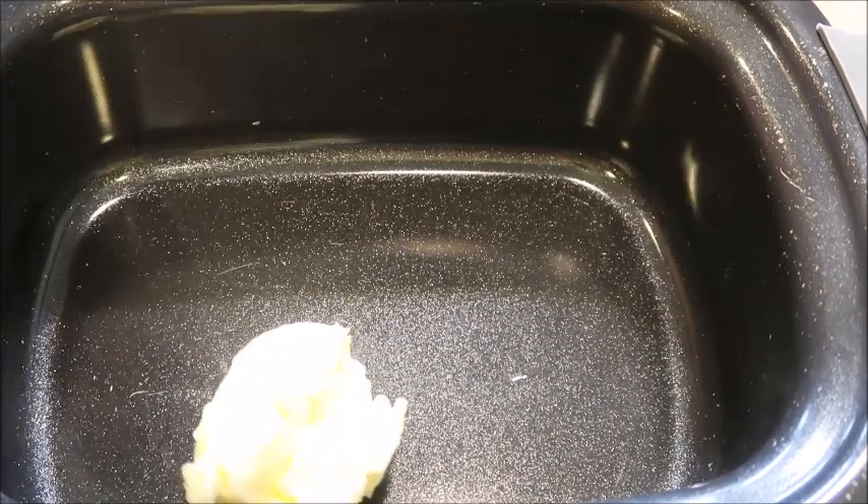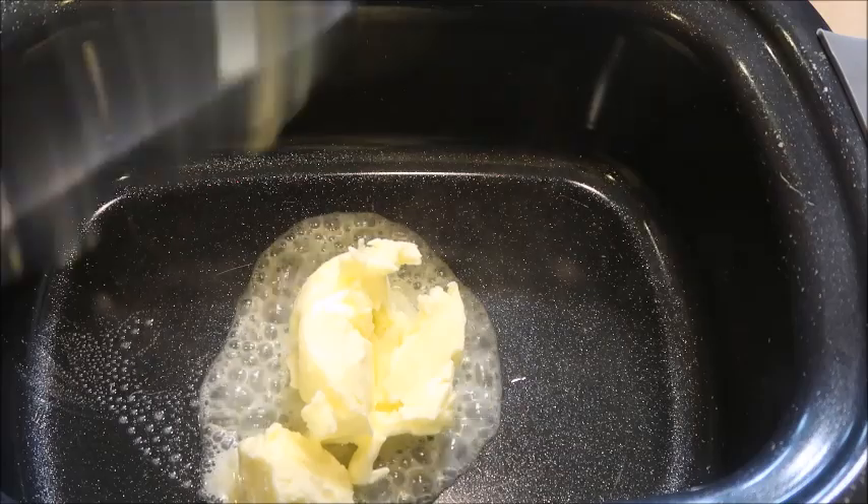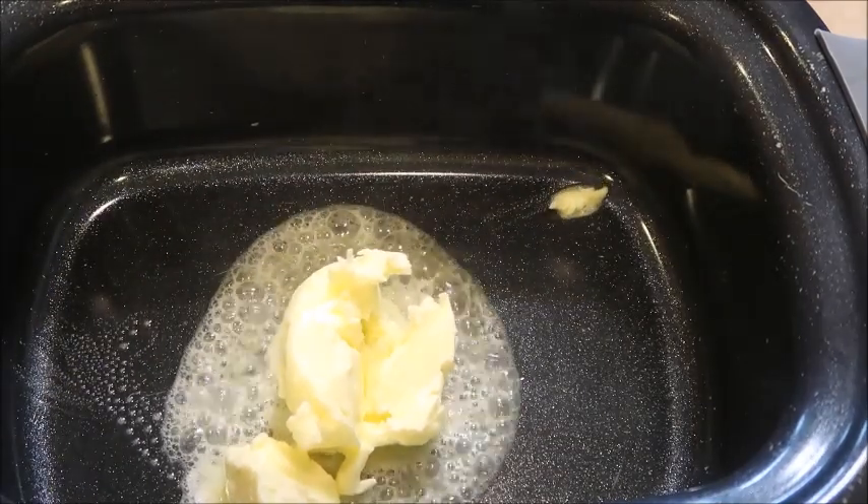First you're going to melt your butter in a pot. You can either cook this on the stove, or I'm using an Instant Pot Aura. We're going to melt our butter and get ready to add in our vegetables.